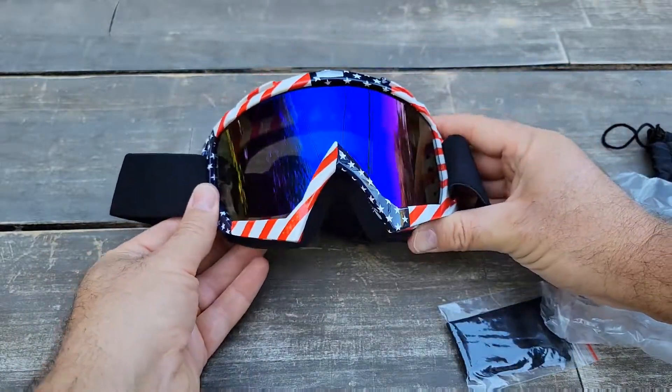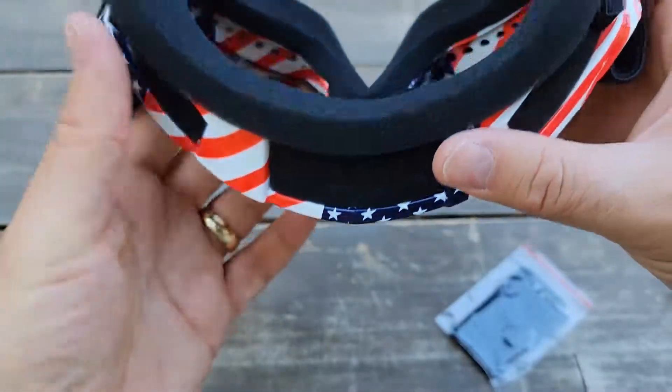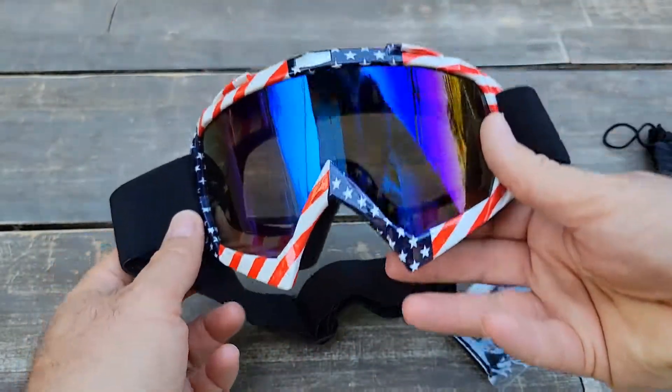Wow, looks nice — a nice foam around the frame. It's a very affordable one. There's also an adjustable strap on the back, and we'll see how it looks.